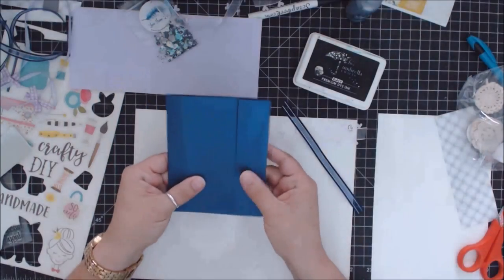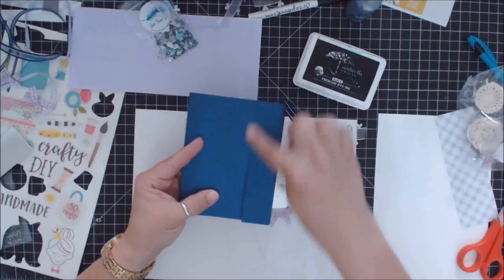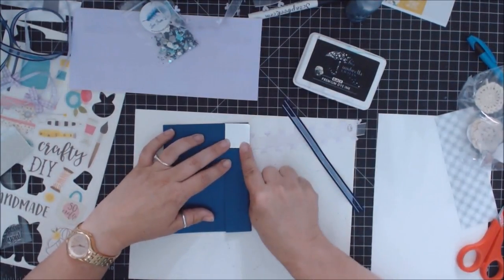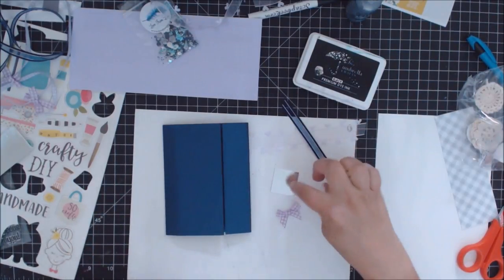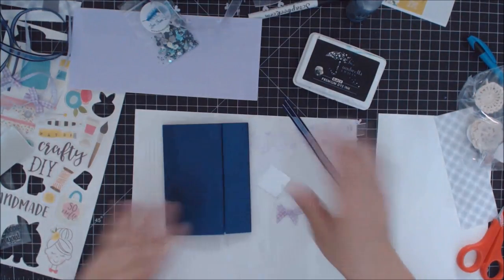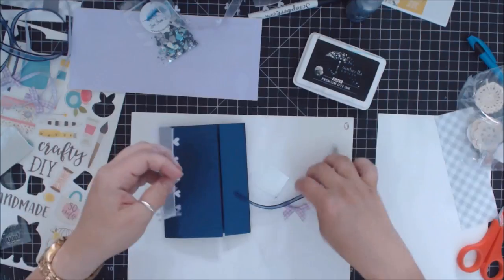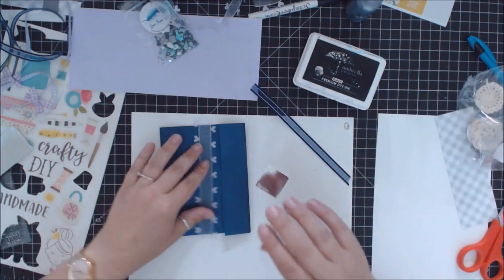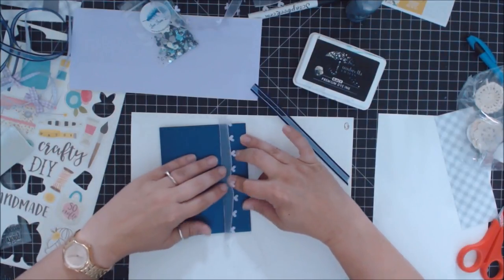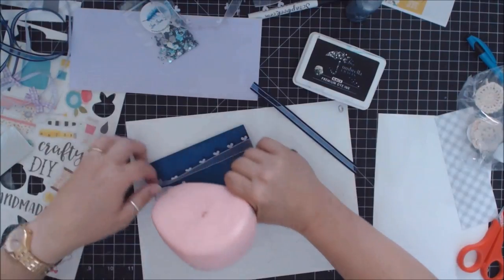Moving on to card number four. I took the navy paper and folded it into what's like a narrow gatefold — the flap is about one and a quarter inches wide. I then cut a one and a quarter inch square from mirror board — silver — and it perfectly matched that width completely by accident. I'm sticking with navy, silver (there's a hint of silver in the ribbon), and lavender. First step: I add a strip to hide the little hearts, folding over to get the adhesive in the correct spot.